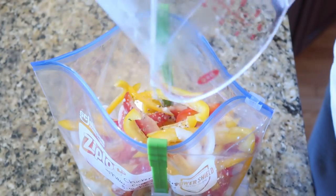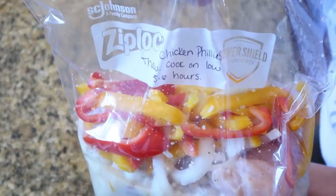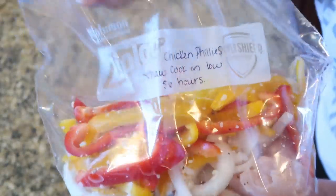I got these little baggie clips on Amazon — I'll link those below. But honestly, a big jug or something like that with the baggie folded over would work just as well.